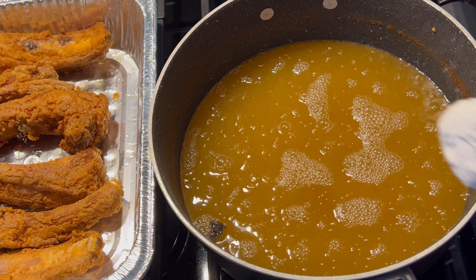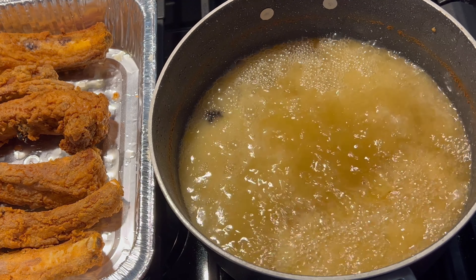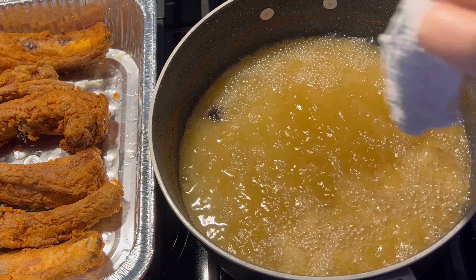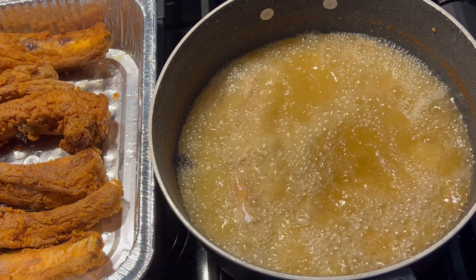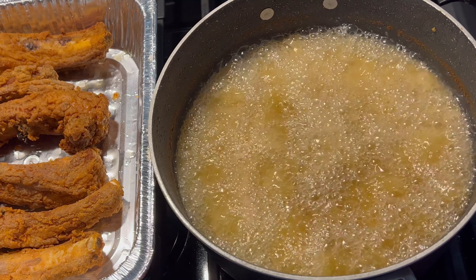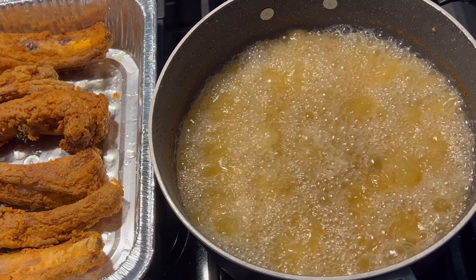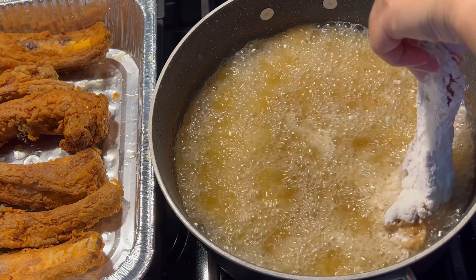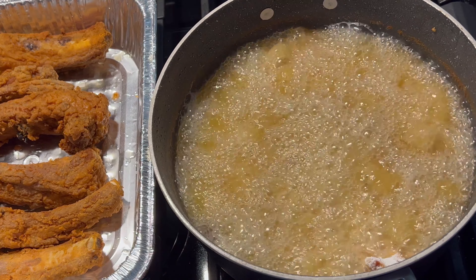You can get them done to your preference. I know my husband loves his meat well-done, so that's why I let them go a little longer. But they're not going to be too crispy today because I'm going to smother them, so they're going to feel a bit wet when I put them in the gravy. But if you're just going to eat them fried, you'll want to go a little longer to get them crispy.